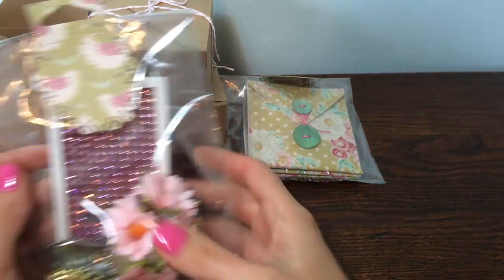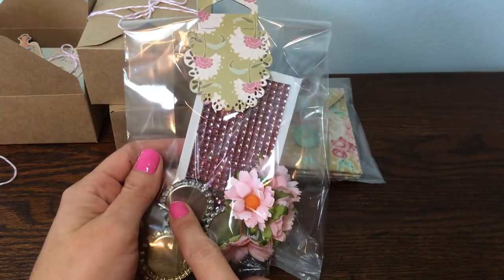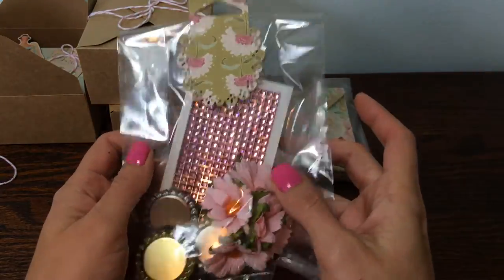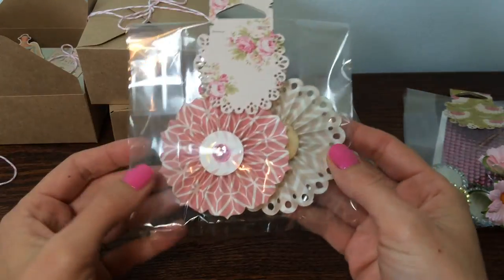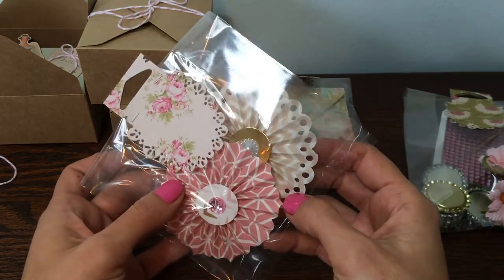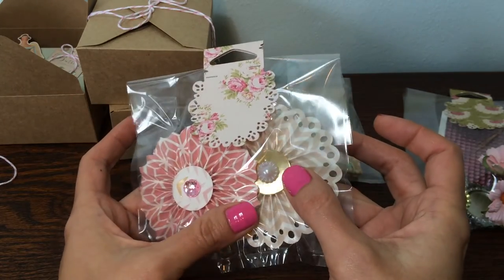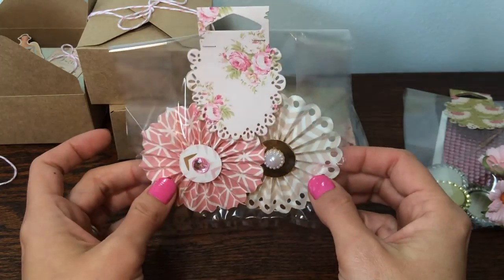Here are some goodies I'm sending. This is just some miscellaneous stuff — I put some gold and some regular silver flattened bottle caps in there in case she wants to make some charms. This is a sheet of bling and some Wild Orchid Crafts flowers. I've also started making these little embellishments — I don't really know what you call these, but they're super cute. Little flowers with little bling centers. That one's got a flatback pearl and a little gold, and that one's just got a little pink bling. I thought she might like those.